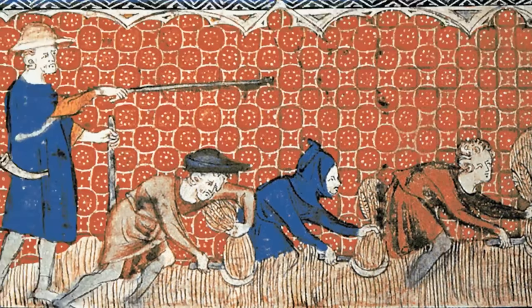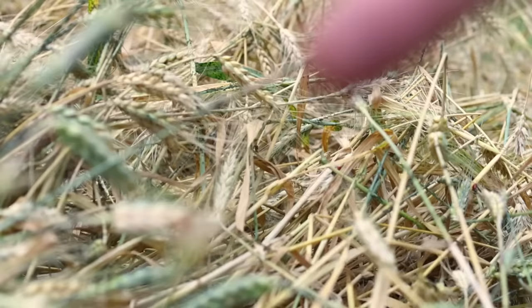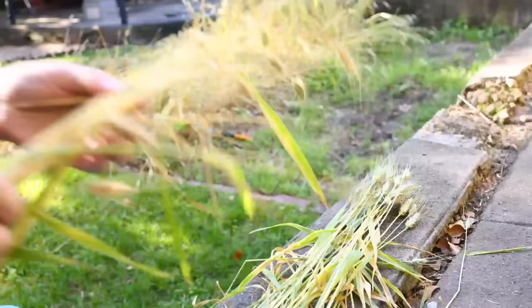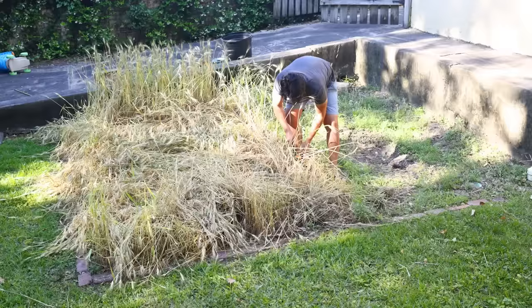I could not use a sickle myself, because my wheat had lodged — fallen over. We talked about this last time, how important it was that in the 20th century people invented these modern semi-dwarf wheat varieties that will not fall over. If the wheat is lodged in a tangled mass on the ground, really the only way to get it up is to reach down with a knife or clippers and cut a few stems at a time, then straighten them out and stack them into neat little shocks, pretty much one at a time. It took me half a day to get my little stand harvested, and boy did my back hurt at the end.